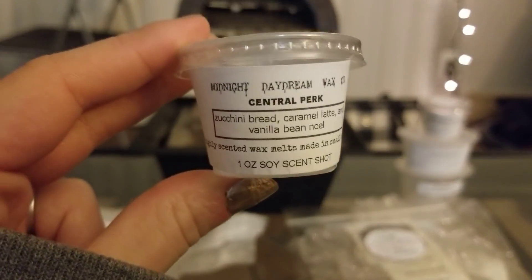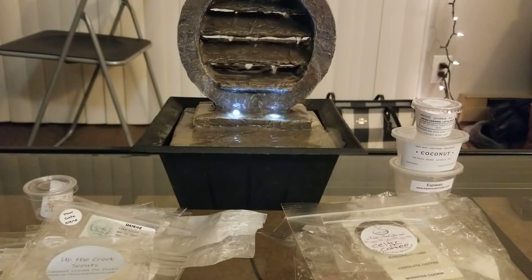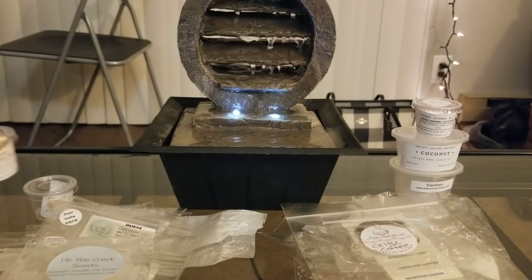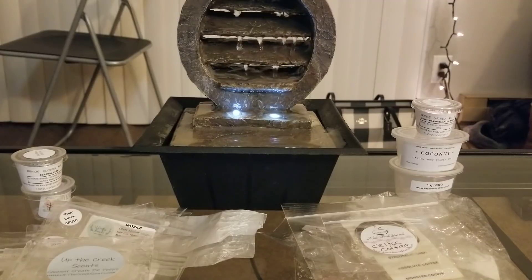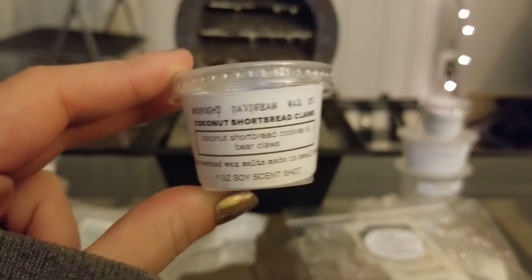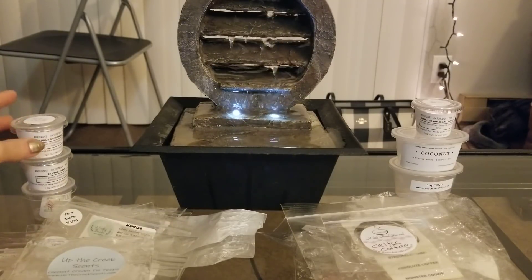From Midnight Daydream, I did Central Perk — Zucchini Bread, Caramel Latte, and Vanilla B Noel — another really amazing latte bread scent. I don't know which one I like more, the Amish one or this one; they're both amazing and both really strong throwers. Then I also did Coconut Shortbread Claws — coconut shortbread cookies and bear claws. I love his coconut and bear claws — I think he might have my all-time favorite bear claw scent. So strong and in your face, will knock you out of the room over one little scent shot.